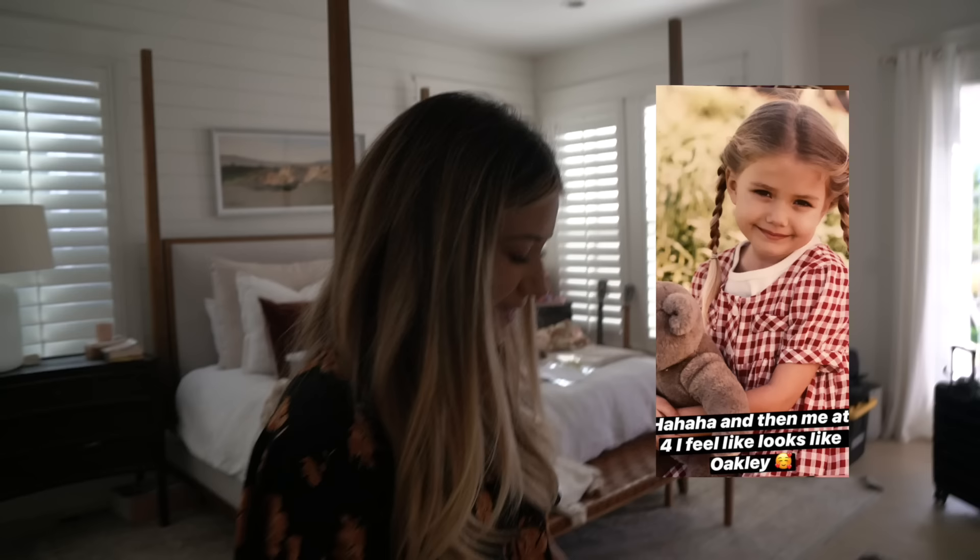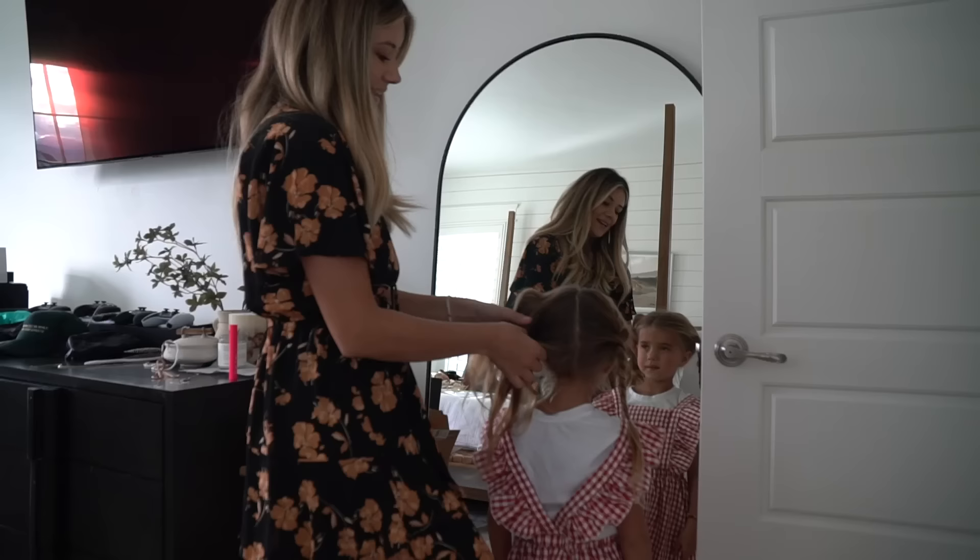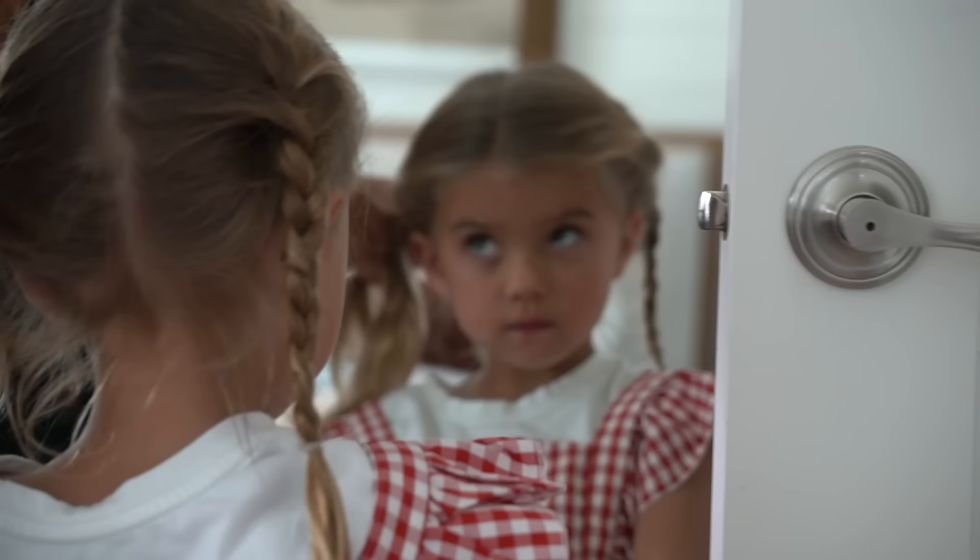My next look is this one, and I picked it for Halston because I think I was four years old in this one. We're going to go outside and do this one in the grass. She's going to hold a little teddy bear — would that be cute, Halston? It's going to be so cute, I'm so excited!